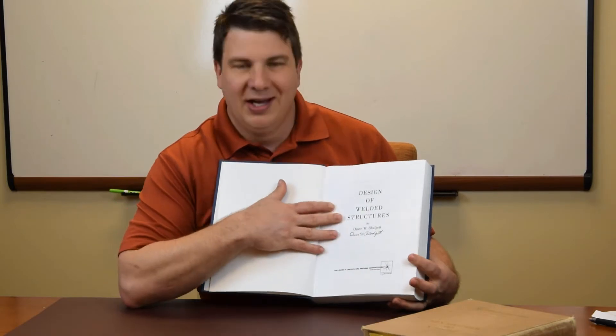This is one of the three books that I brought into the PE test when I took it. It is Omer Blodgett's Design of Weldments, published by Lincoln Electric. They are just a powerhouse in the industry of mechanical research and weld technology. And I am the proud owner of Omer's other book, The Design of Welded Structures — I actually got this one autographed shortly before his death.